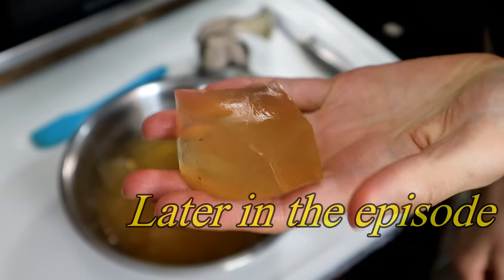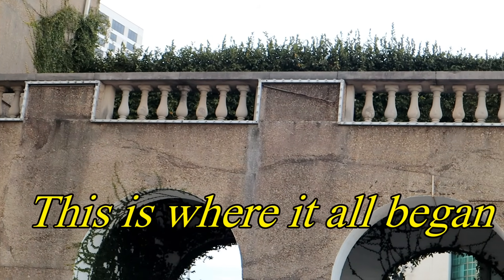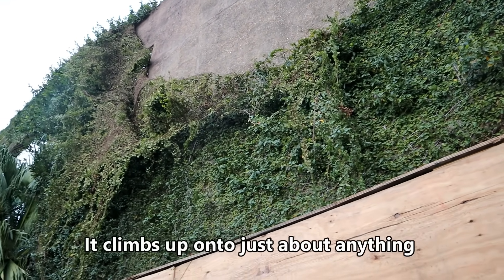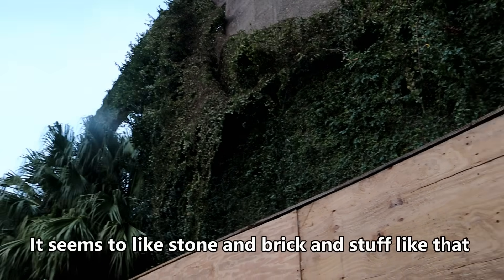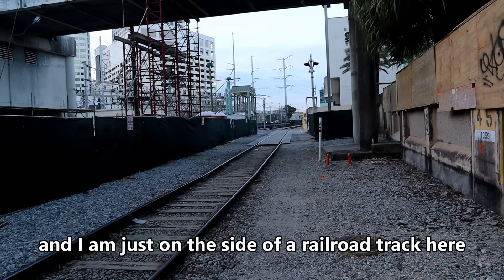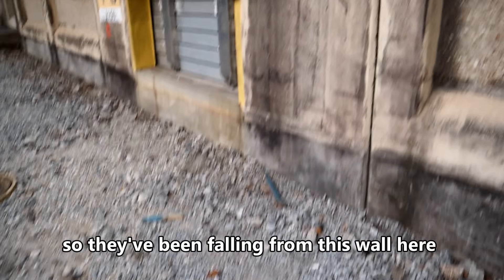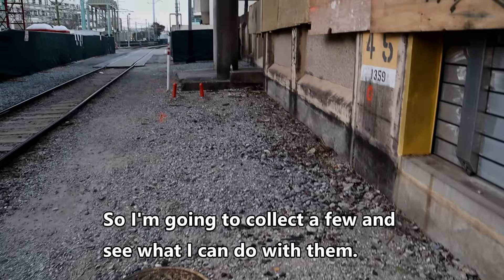That there is some fig seed jelly. This here is the creeping fig. It climbs up onto just about anything. It seems to like stone and brick, so you might find it growing on somebody's house. I'm just on the side of a railroad track here, trying not to get hit by anything. I've been noticing them on the ground - they've been falling from this wall into the gravel. So I'm going to collect a few and see what I can do with them.